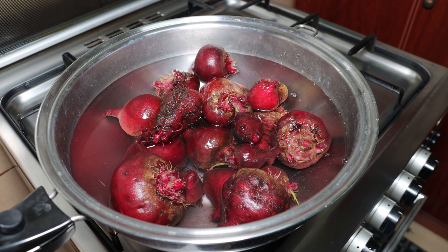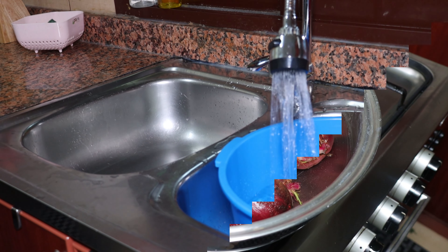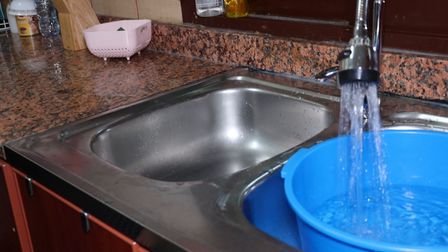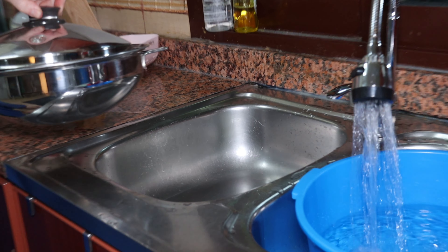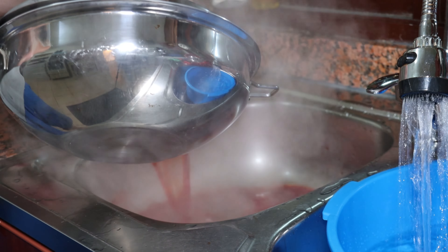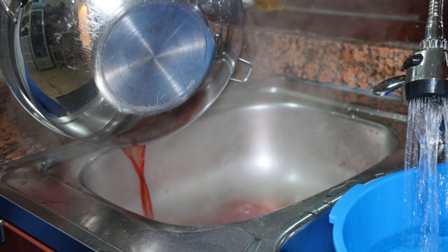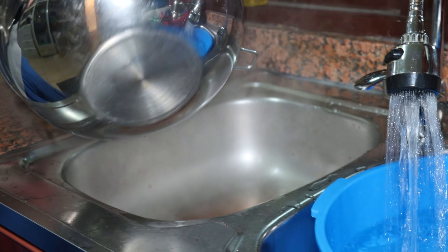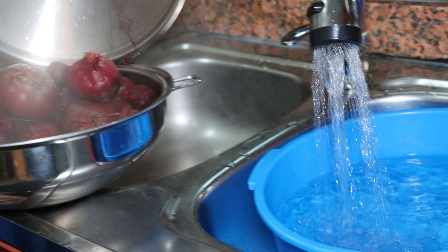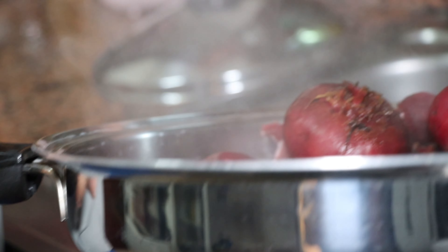I'm going to cook it for 30 minutes. The blood! And then in the cold water.